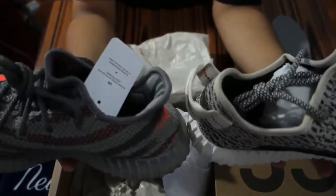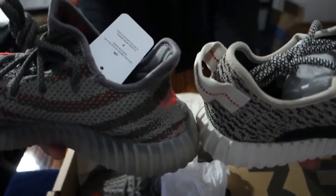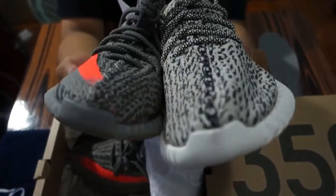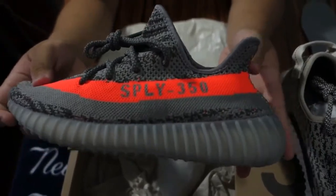This is a size 6 and this is a size 11, so in bigger sizes the cut will be much higher, but it is higher than the 350s regardless. Let's take a look at the other shoe — it's basically the same thing with the same 'Saint Pablo Loves You' SPLY 350 right there.